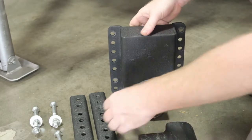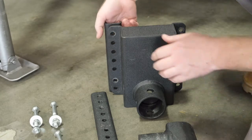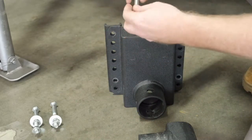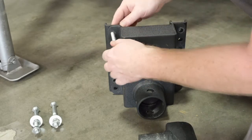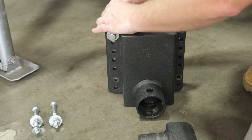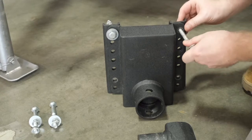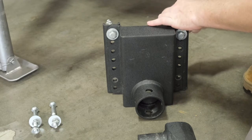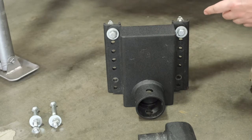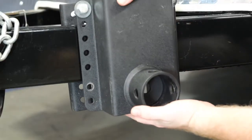Before you actually install your XL Mount Bracket onto the frame of your trailer, I like to pre-assemble it a little bit just to make it a little easier to install. Put the top bolts on first, like so. Once you have the two Mount Bracket bolts installed on the top of your Mount Bracket, you can go ahead and lower it onto the frame of your trailer.